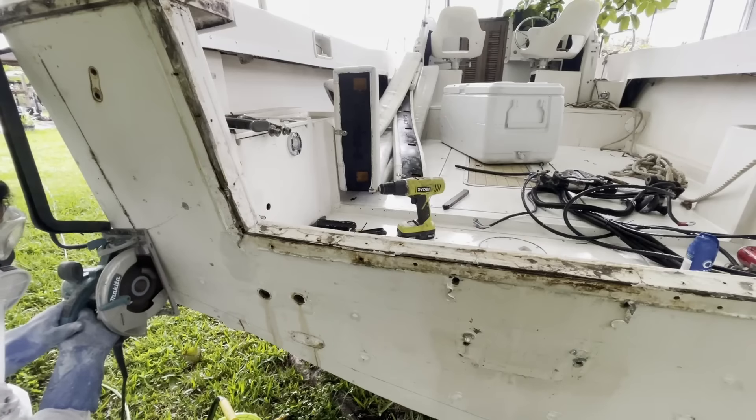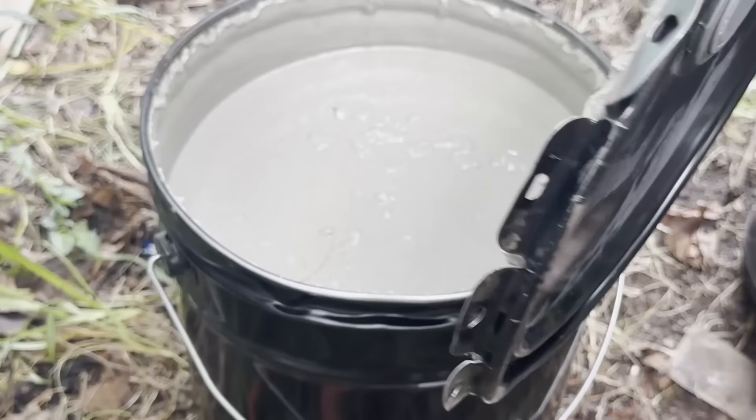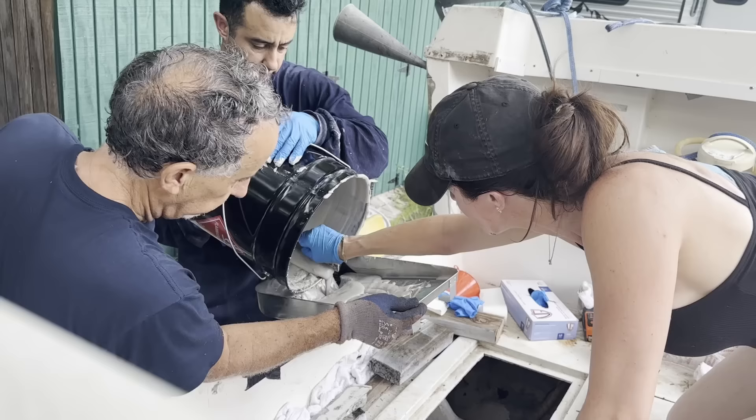Hey YouTube, we're tackling the transom this week and we're taking you along with us. We're going to show you how rotten this transom was, and we're going to show you step by step how we restored it using a liquid transom. At the end of this video, we're going to tell you why we'll never do it again.